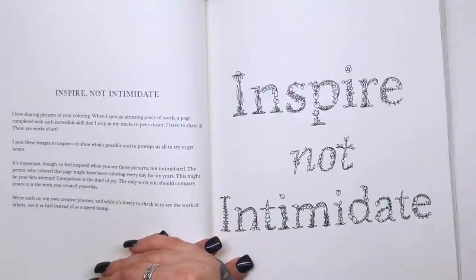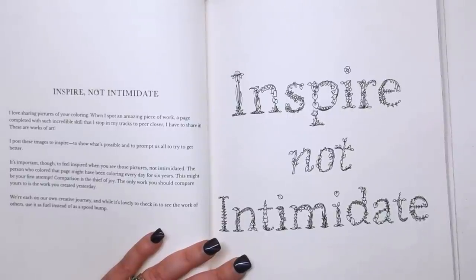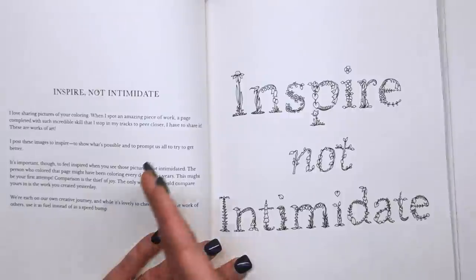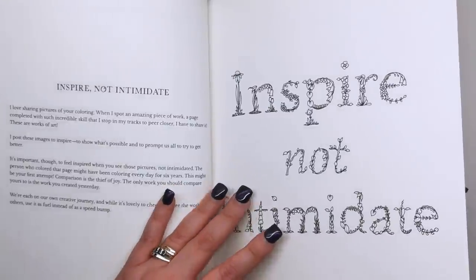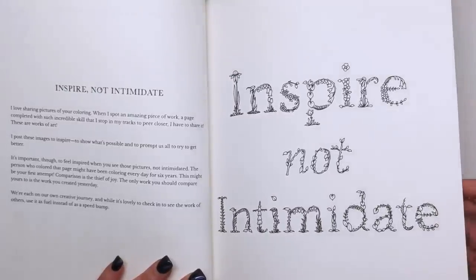Another quote — "Inspire, not intimidate. I love sharing pictures of your colouring. When I spot an amazing piece of work completed with such incredible skill that I stop in my tracks, I have to share it. I post these images to inspire, to show what's possible. It's important though to feel inspired when you see these pictures, not intimidated. The person who coloured that page might have been colouring every day for six years and this might be your first attempt. Comparison is the thief of joy. The only work you should compare yours to is the work you created yesterday." So again, it's about progress not perfection, seeing things change as you carry on with the hobby and not comparing yourself to anybody else. But it is really nice to see those fantastically coloured pictures because they can give you ideas of what to do with your own mediums.